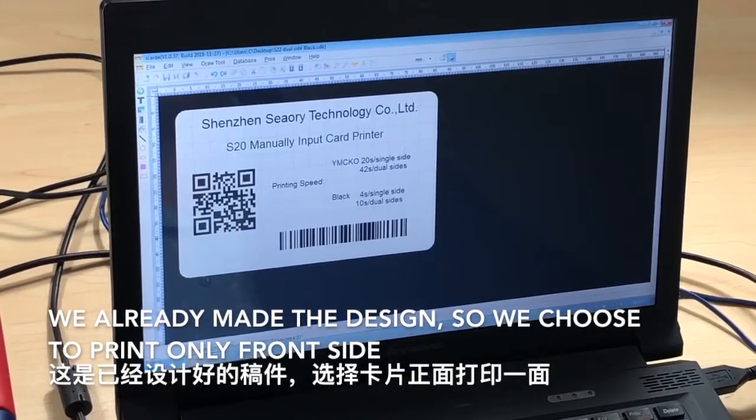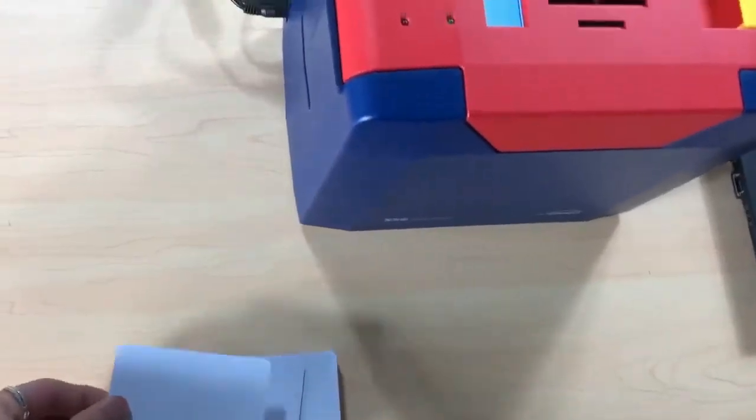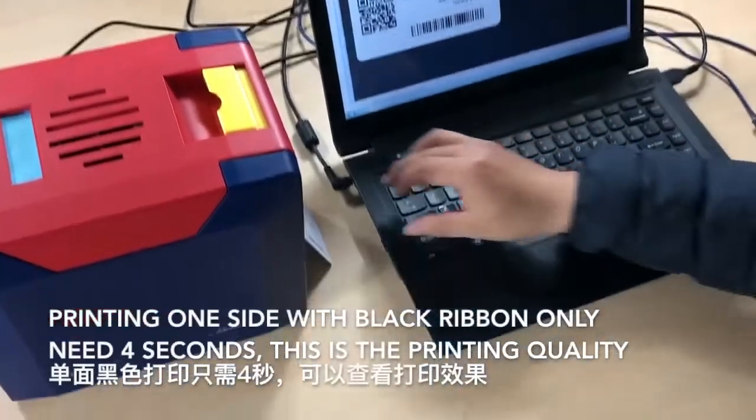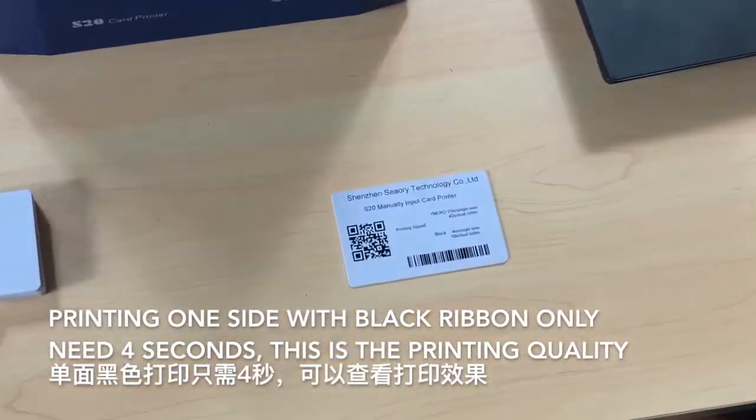We already made the design, so we choose to print only the front side. Printing one side with the black ribbon only needs 4 seconds. This is the printing quality.